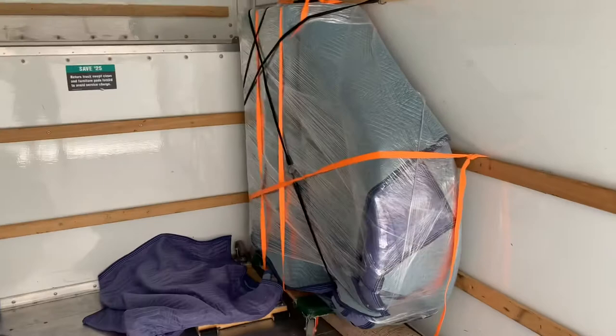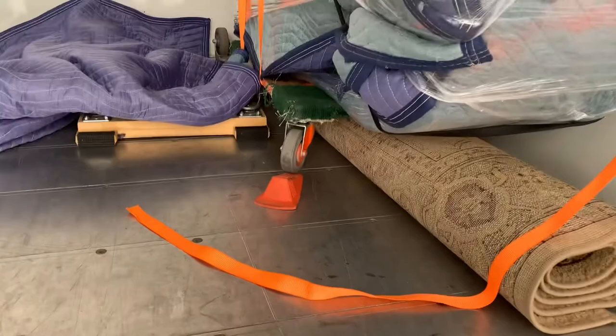We got her all strapped up in the U-Haul. Typically we'd use a different type of strap, but the U-Hauls don't have the e-track strap, so we tied her down and used a couple bungees. We also got some of the piano parts in there just to make sure everything is safe and secure, and threw a couple things in there to make sure it does not go anywhere. Pray for us.